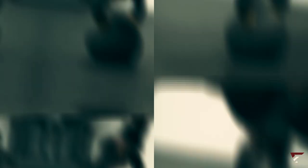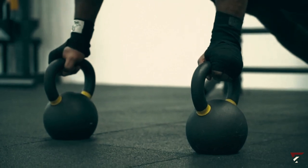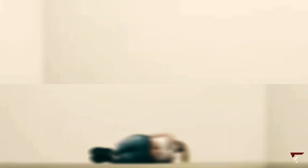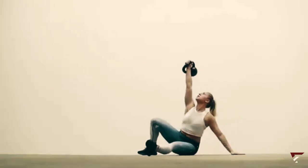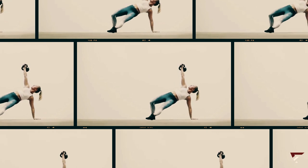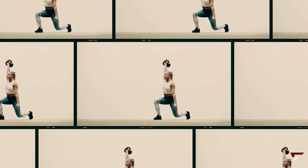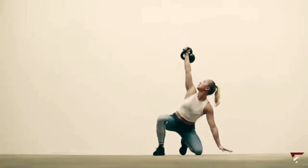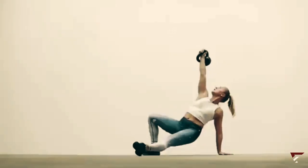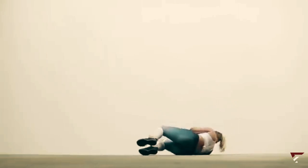Finally, let's get to the Turkish get-up, a fantastic calorie-burning exercise. All you need is a moderate-weight item like a dumbbell or kettlebell. Start by lying on your back, holding the weight up towards the ceiling. Bend your knee on the same side as the weight while keeping the other leg straight. Sit up using your elbow for support, then extend your elbow and place your hand on the ground. Lift your hips, slide your leg back, and plant it to rise into a lunge position. Stand up with the weight above your head, then reverse the motion to return to the starting point. Repeat for as many reps as you like.